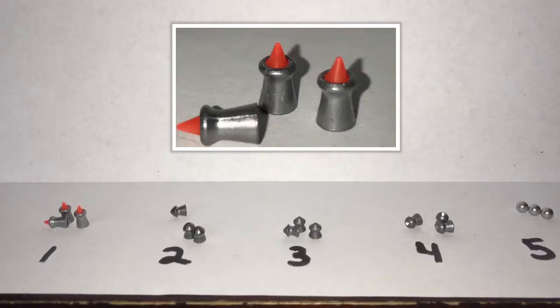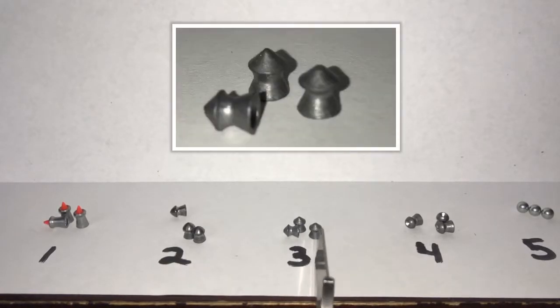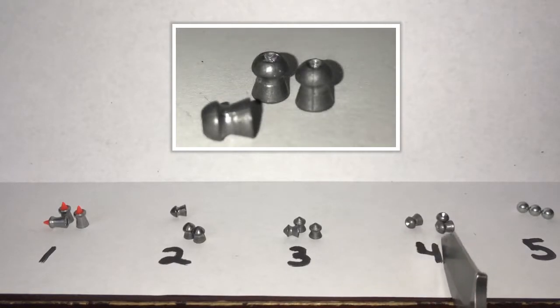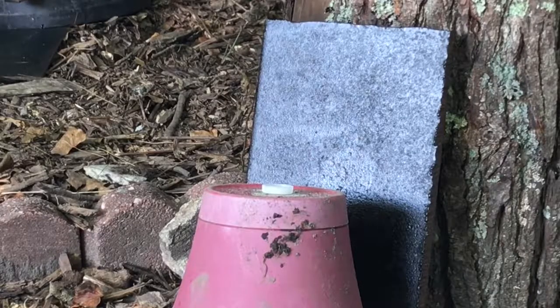For the first round we have the orange tip extreme penetrator. The second is a round nose lead penetrator, a pointed tip lead penetrator, a hollow point penetrator, and then just a regular steel shot. We're going to see what kind of damage each one is able to do — three rounds apiece at 10 pumps each. First up: egg versus orange penetrator.